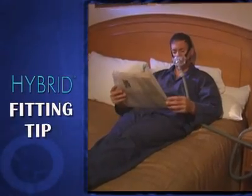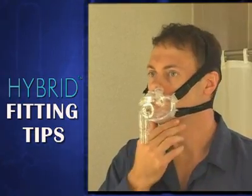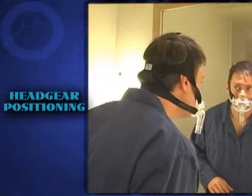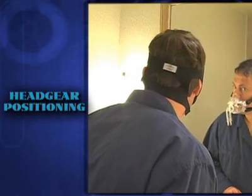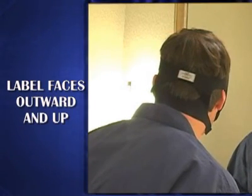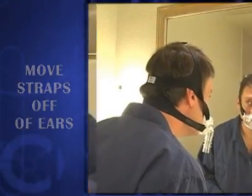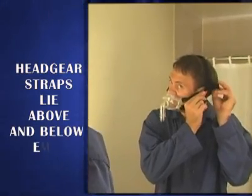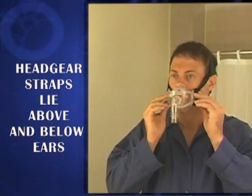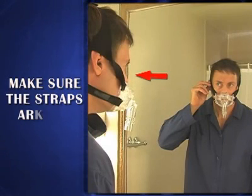The comfort of your hybrid universal interface can be further enhanced and leaks can be minimized by following a few simple steps. Make sure the headgear is appropriately worn. The label on the headgear should face outward and up. Move the headgear straps off of the ears. The four straps on the side should lie completely above and below your ears. Make sure that the straps are not twisted.